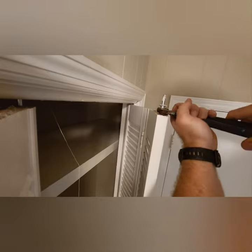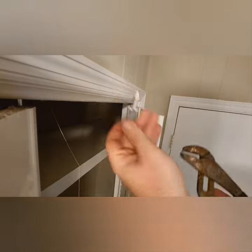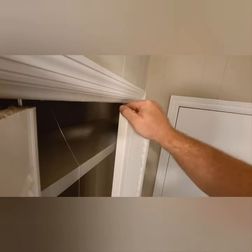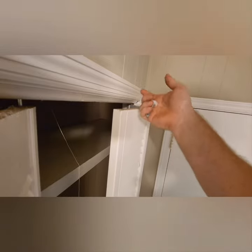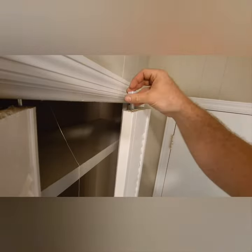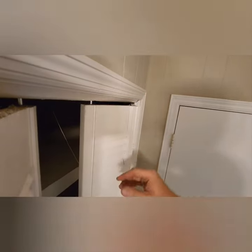Once it gets to a certain point you can just wiggle it out, and there you go. We've done almost no damage to the door — none that anyone will see. I don't have to repaint this. The new one just drops in like that, push it down, it'll click up into the tracks, and just like that.